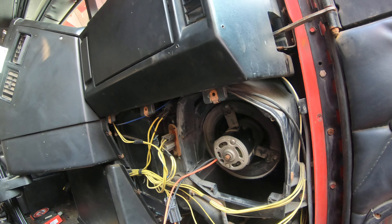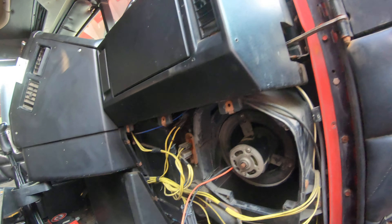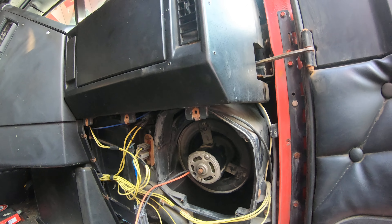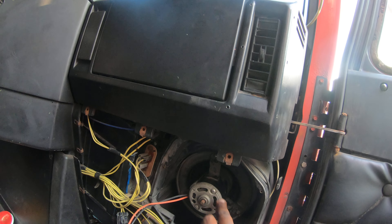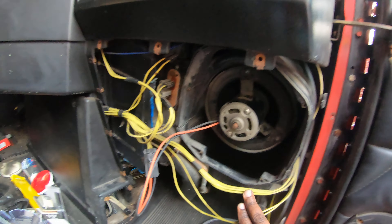Now that I got that taken care of, I'm going to go ahead and put it back together. But I just want to show you guys — it is three of these Torx type bolts. There were three right there.